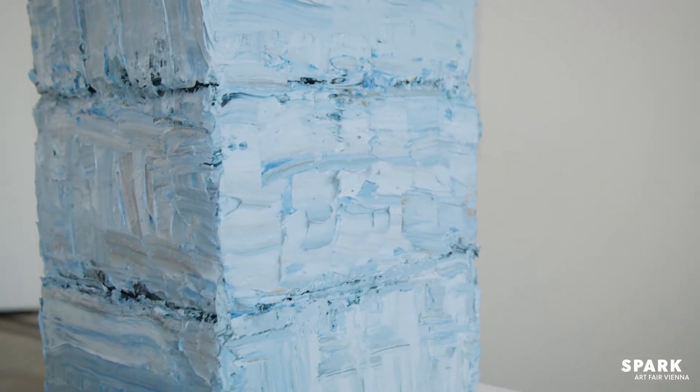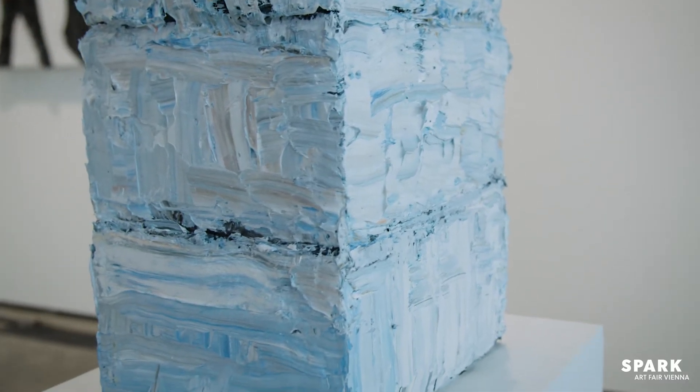Your sculptures are very special and it's a very long process to create them, isn't it? Yes, absolutely, because all the sculptures are made of pure oil paint. I'm using paint not as a colour but as a material, as paint, and therefore they take a really long time to dry entirely.